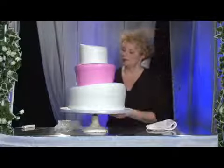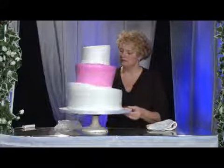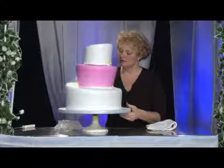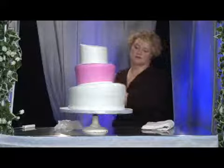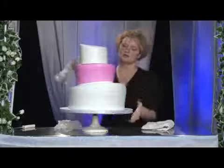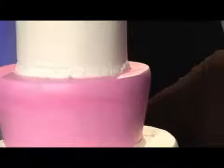Then I'm going to move forward to the middle tier, doing the same thing — covering it in a smooth gliding motion, making sure that the corrugated board is covered from where the actual tier meets the cake — and then doing the same with the top tier.